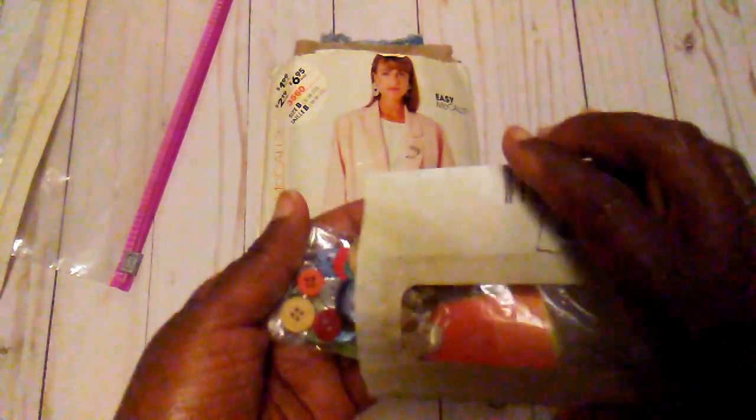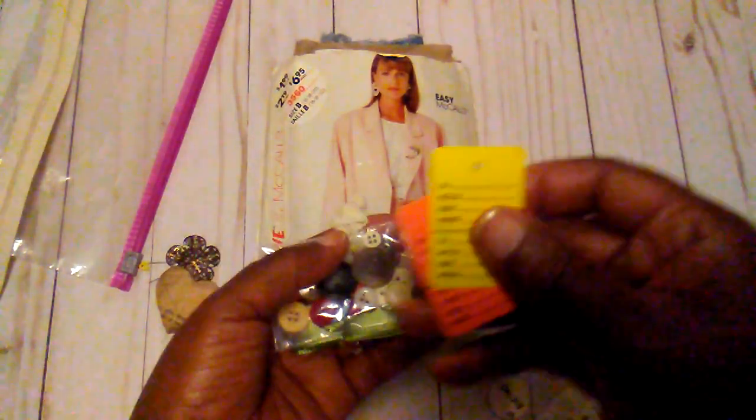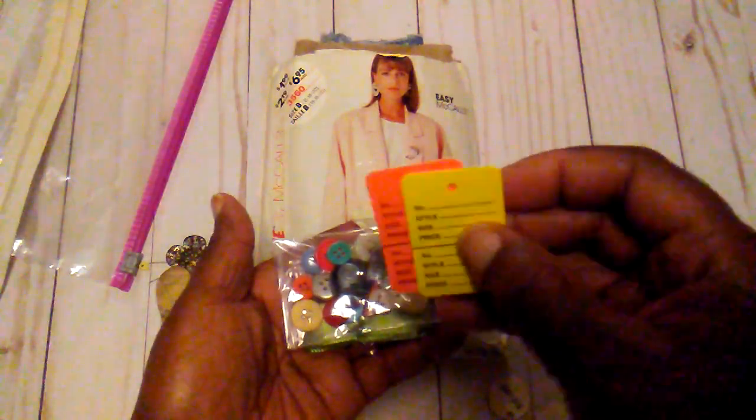Hello everybody, it's Rhonda and I have a little kit for anybody who's interested in doing junk journals. This is mostly little fabric, but I have this little bag of notions and it has some of these little ticket tags in it.